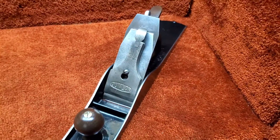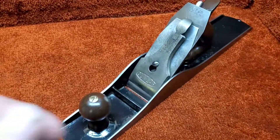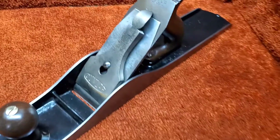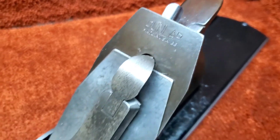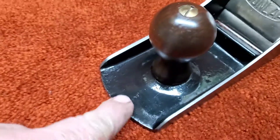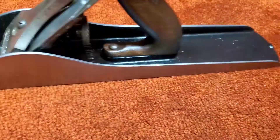Hello and welcome back to Homestead Hobbies and Collectibles. Today we have a Dunlap number six — I believe this is a Miller's Falls. It does have a little dimple and a raised front, just like Miller's Falls does.